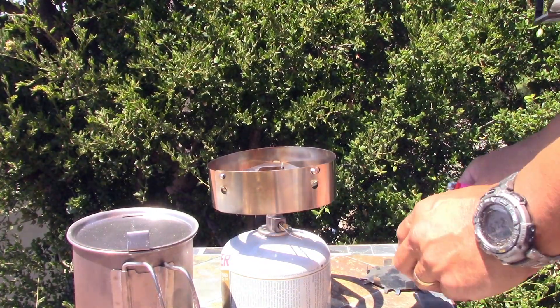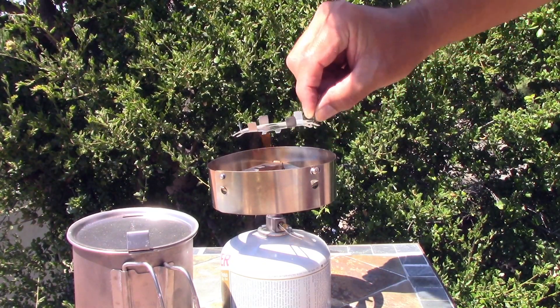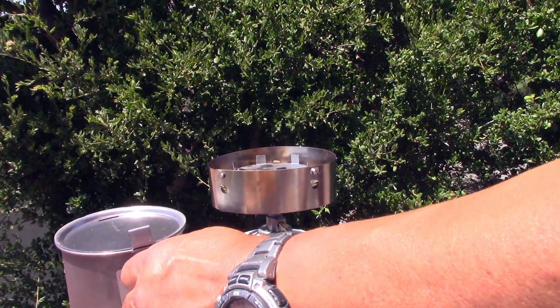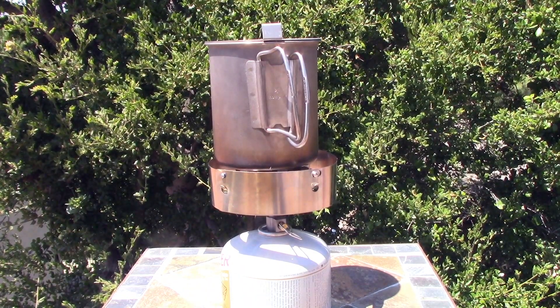And that's why a windscreen is important, because you can also blow the stove out. Take that baking — simmering — we're going to add it on top. There we go. Come back in about 40 minutes.